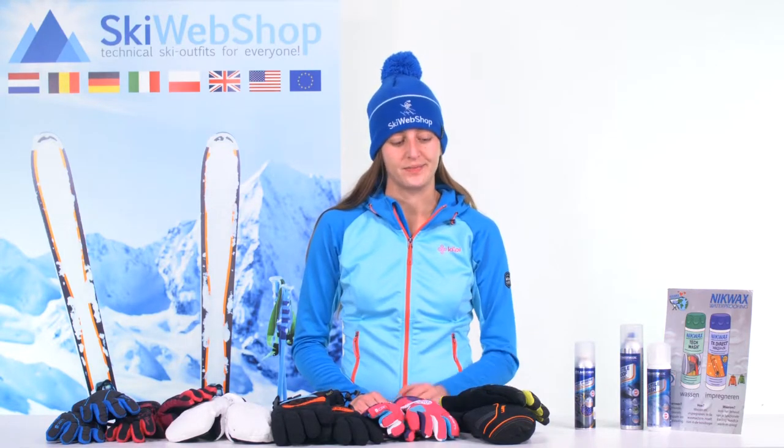We often get the question: how to wash my gloves? Can I wash them? If yes, which detergent should I use? In this video, we'll explain what you should pay attention to.